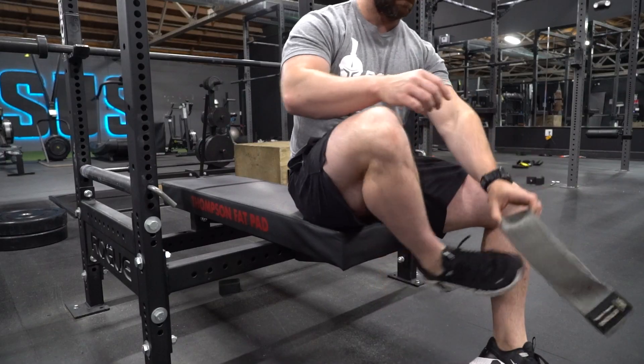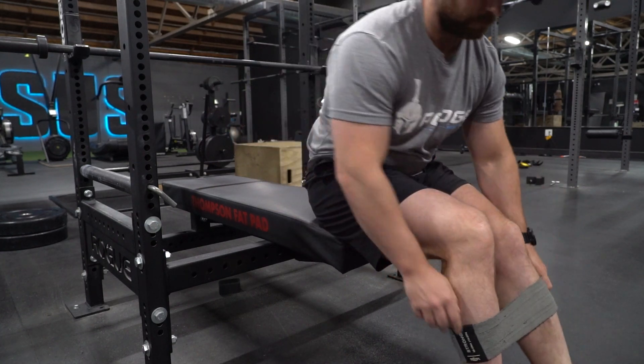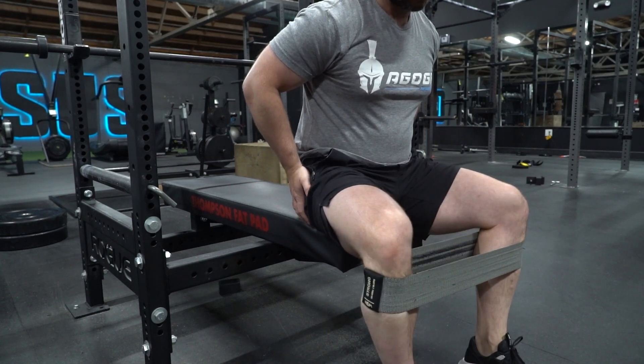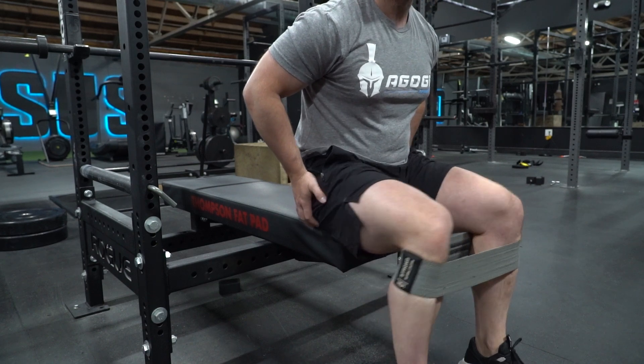When I do this exercise I'm going to find a seat, simply put the band around my knees just below the kneecap, keep my feet firm on the ground. I'm just going to push my knees out to the side as hard as I can, bring it back in under control while maintaining tension in the band, and continue to push out until I've completed my set.